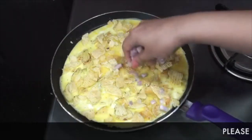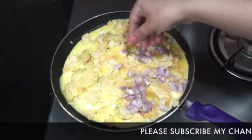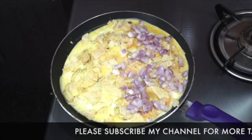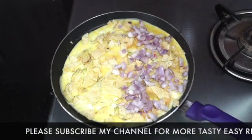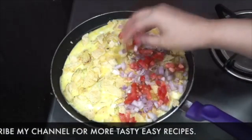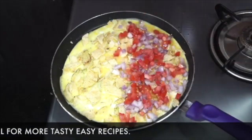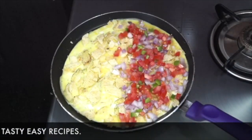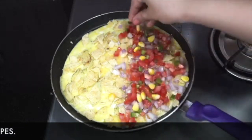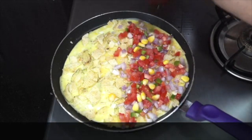After spreading the chips, we will use some finely chopped vegetables. You can use any vegetables you like. Here I am using two tablespoons finely chopped onions, two tablespoons finely chopped tomatoes, spreading them on half side of the omelet. I'm also adding one teaspoon capsicum and one teaspoon sweet corn — these are steamed sweet corn.